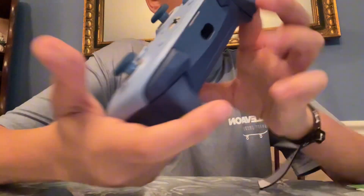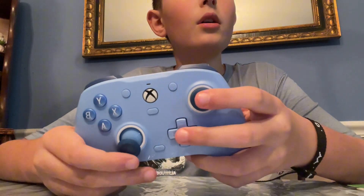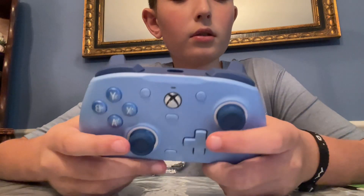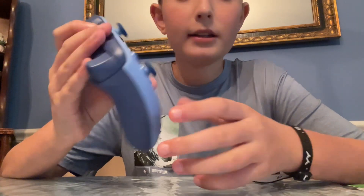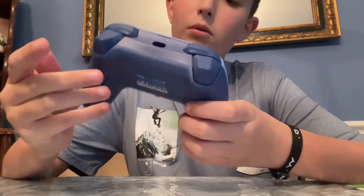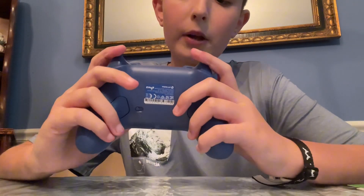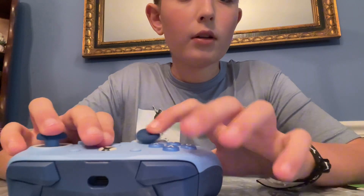By the way, if you want to use Control Freaks on the joysticks, instead of buying the Xbox ones you'll need to buy the PlayStation ones, since the joysticks are a different size from the Xbox ones. And pretty sure that's all.